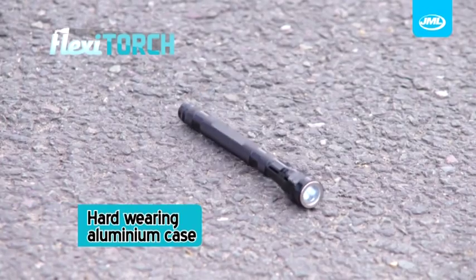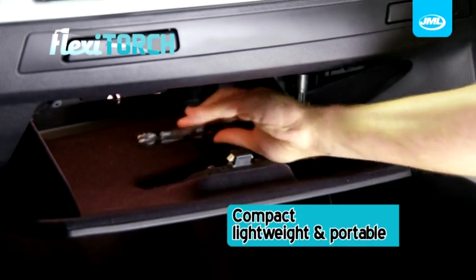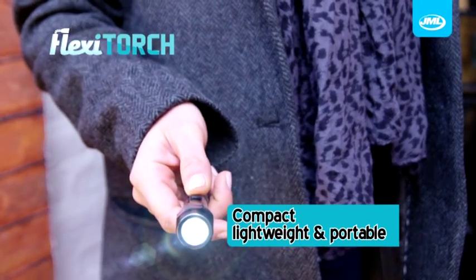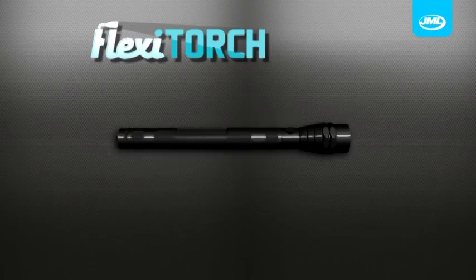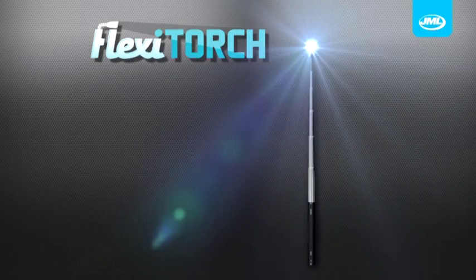Flexi-Torch is hard-wearing and virtually indestructible. And because it's compact, lightweight and portable, you can keep it in your car, handbag or in your coat pocket. Flexi-Torch — the extendable, bendable and versatile LED flashlight you can use anywhere. Take yours to the checkout now!